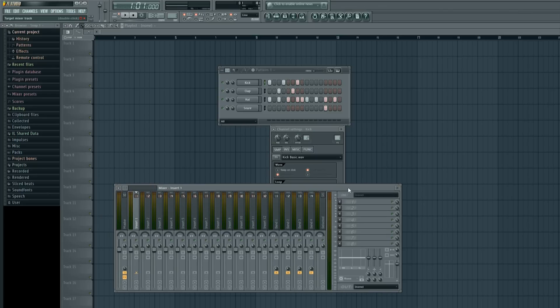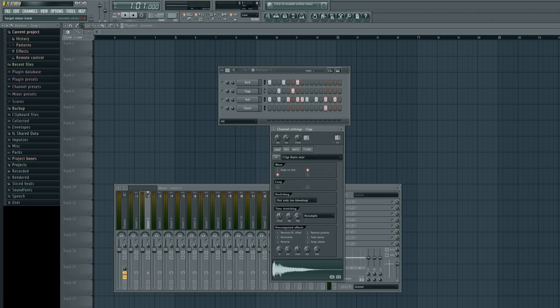Right now the kick is on insert one. If I go down to clap, FL Studio will automatically put that on the second insert. I'll bring that down to insert one. You won't typically want your entire song on one insert because any effects you add will apply to all instruments within that insert — but for this example, I want to show you how to group instruments and pan them. I'll also bring the hat down to insert one.